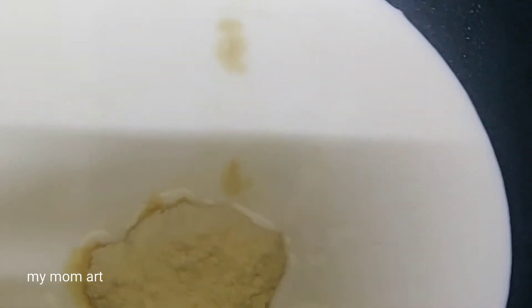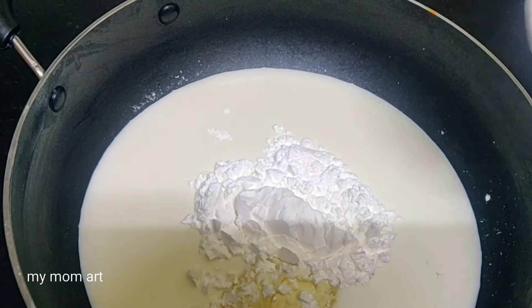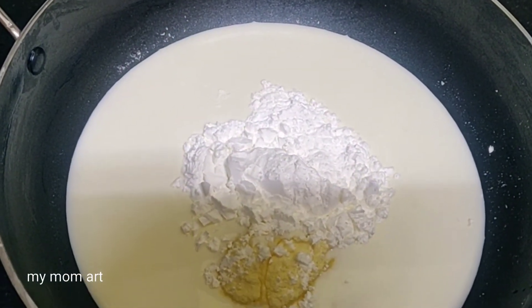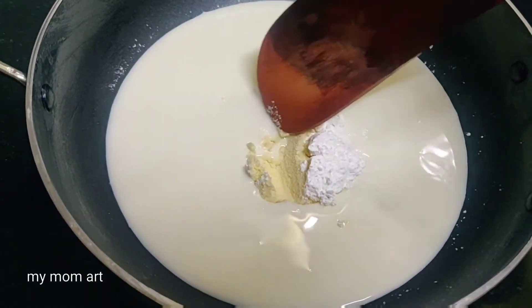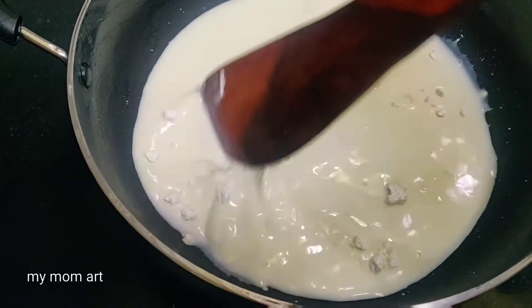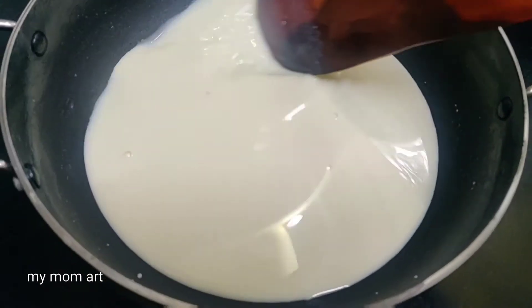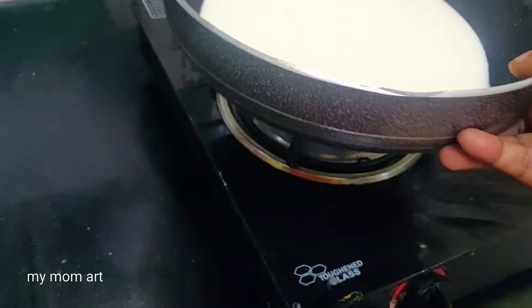Now add 2 teaspoons of salt powder. If you don't have salt powder, you can skip it, but we will make it for flavor. Now add 3 tablespoons of corn flour, then add 1 teaspoon of corn flour.